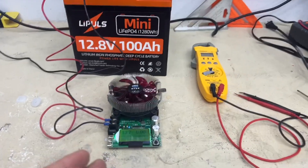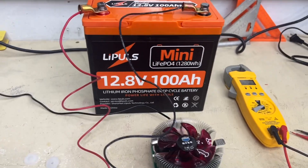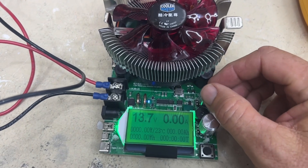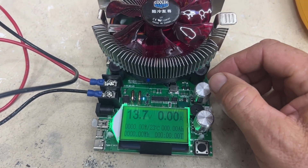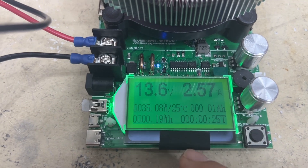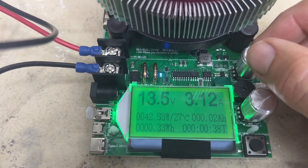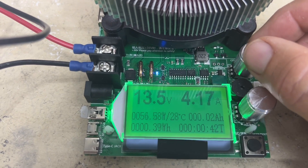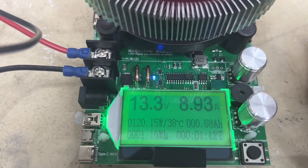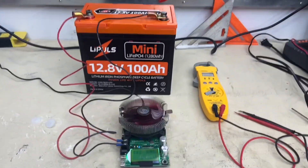We have the MakerHawk hooked up. It is fully charged — we have 13.7 volts full charge. This is a 150 watt load capacity tester. We're not going to run it that high. You can see the watts we're drawing, the amps, the amp hours, and our countdown timer. The amp hours are the most important thing to watch. We're going to run this at 9 amps — 128 watts. This is going to take some time, so we'll be back when the test is completed.